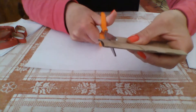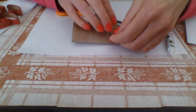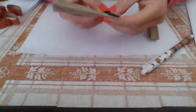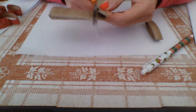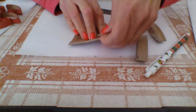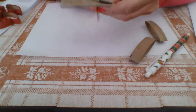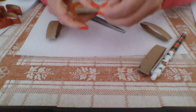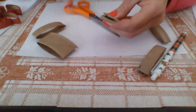Cut it all the way across. Then with the next one, mark it the same way and cut. You'll be cutting all these pieces along the roll. You can make the petals a little bit wider — half an inch is optional, you can make them as wide as you want. Today I'll be showing you how to make them at half an inch, and you will need six petals total to make this flower.